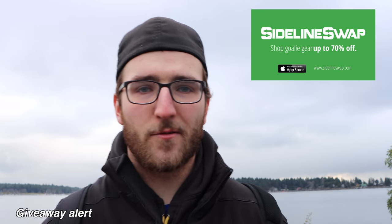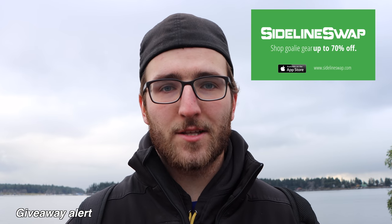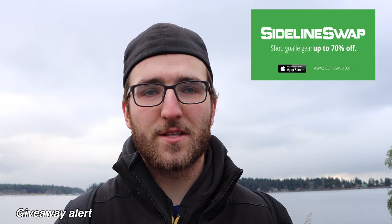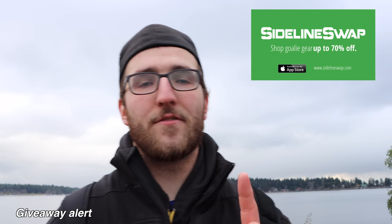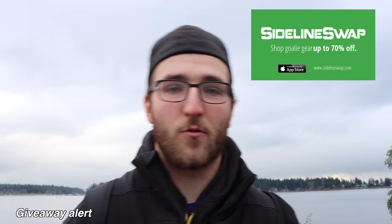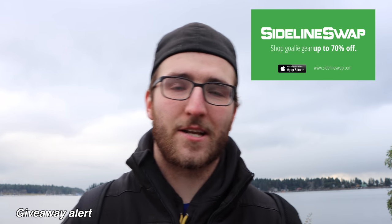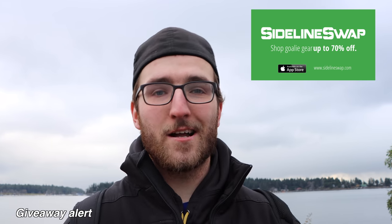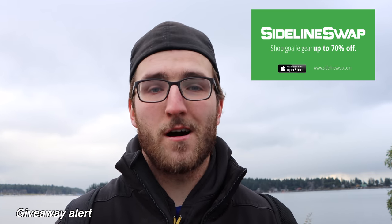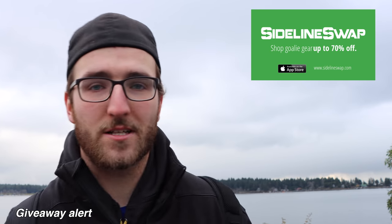In partnership with SidelineSwap, we're giving away three $50 gift cards for the holiday season. SidelineSwap is a great place to buy and sell pro-return and new sports equipment. To enter: follow SidelineSwap on YouTube and Instagram, follow me, and leave a comment below explaining why you deserve to win or sharing your experience with the swap. No first comments or emojis — leave a good comment. I'll pick three awesome comments and those people win. Good luck and I'll see you in the next video.